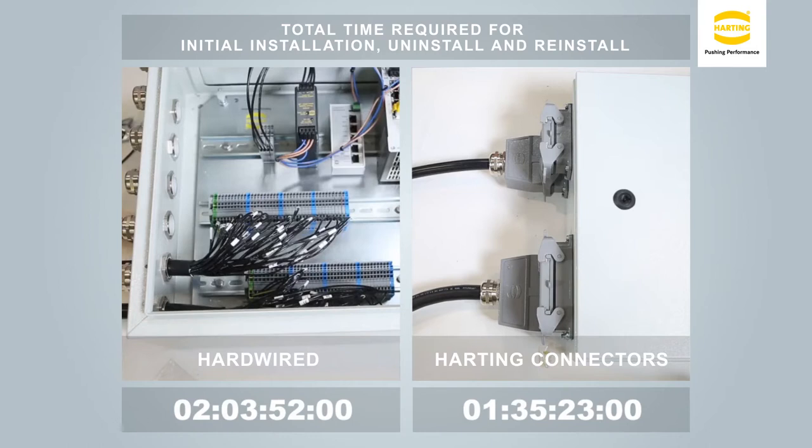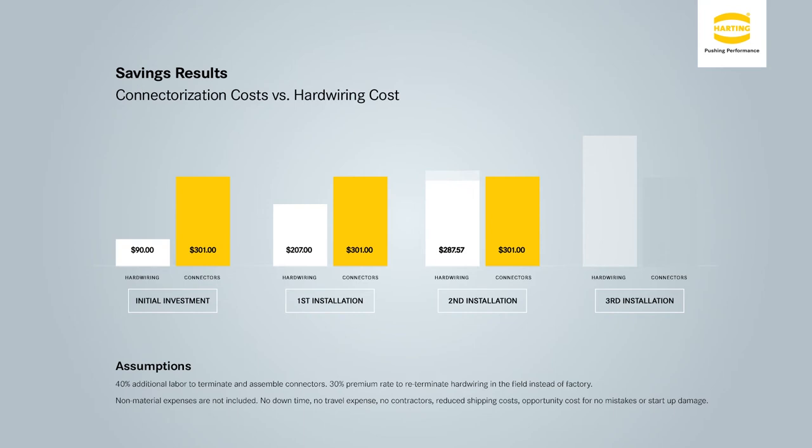From this demonstration, one can see the time benefits of using a plug-and-play system. Connectors make rewiring, testing, and troubleshooting almost non-existent. This all adds up to cost savings for both the OEM and end user.